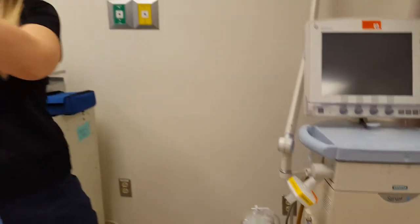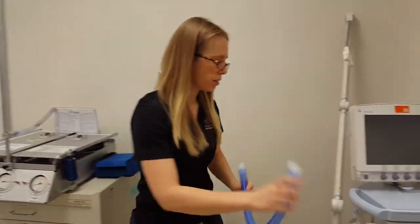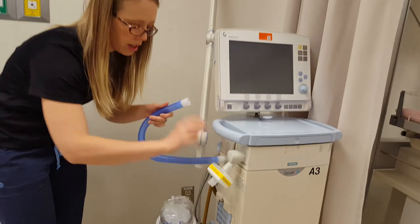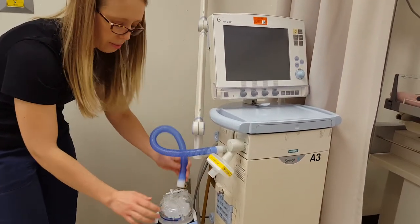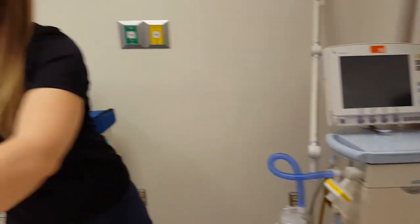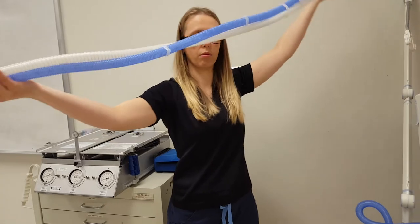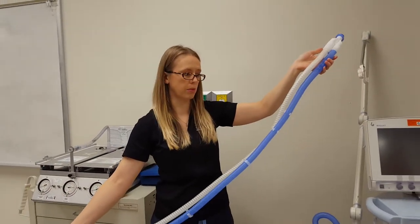On your circuit, you'll have a short limb that doesn't have any heated coils inside. This goes on the inspiratory side on either side of the heater basin — it doesn't matter which side. Then pull your circuit, which has two limbs: inspiratory and expiratory. Blue is inspiratory and white is expiratory.